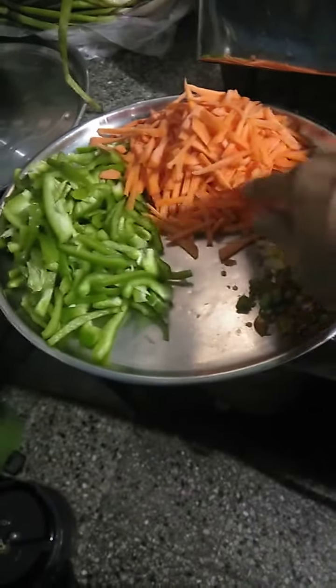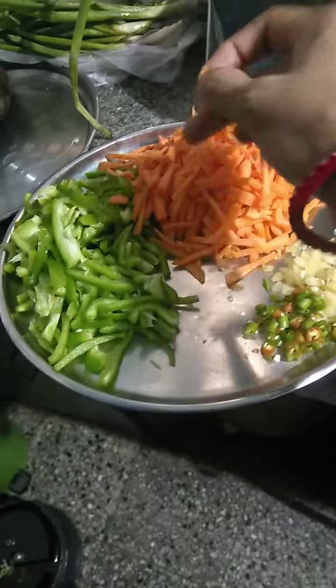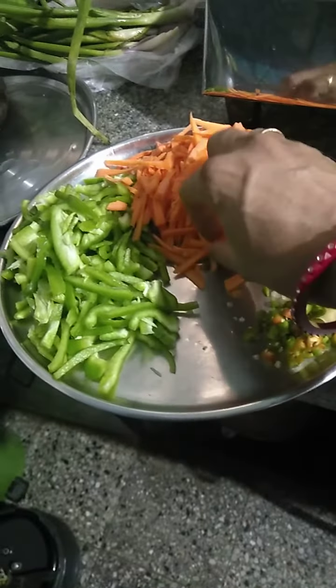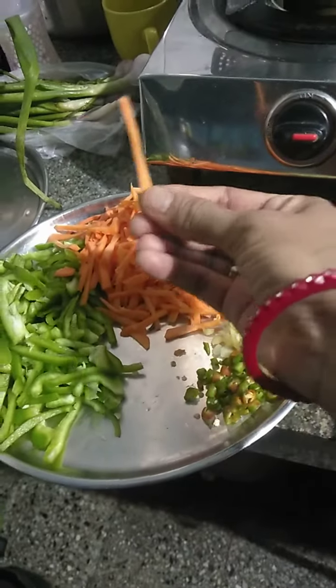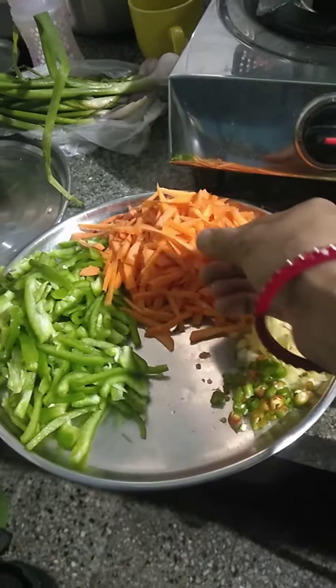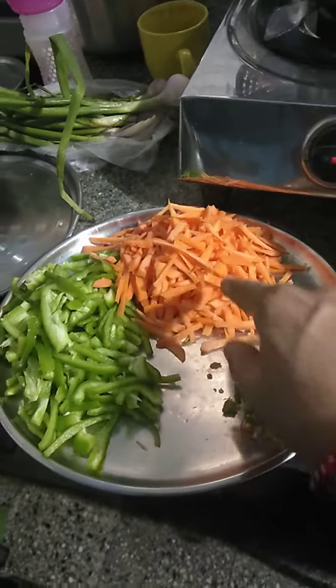These are called julienne cuts — thin and long we cut. This kind of cutting is called julienne.